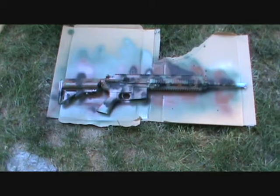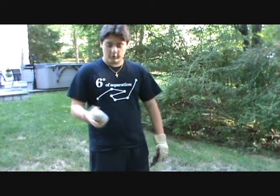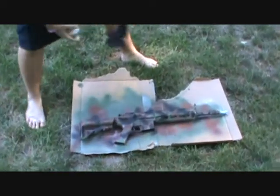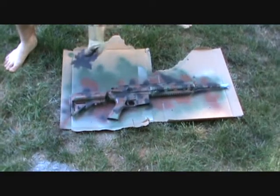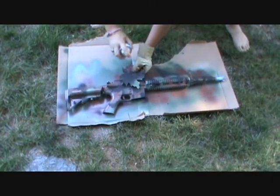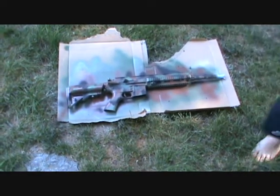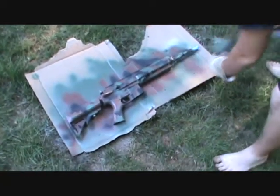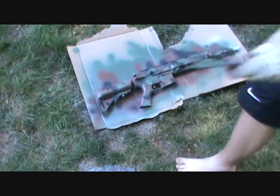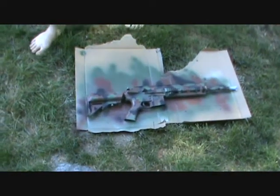Now the last thing we're going to do is go back to the original OD green color, because you always want the first color coming out the most. We're going to start the final coat and go back to the OD green — we got a little bit too much black and a little too much brown, not enough of the original layer. So just add green where there's not enough — here, here, here, and here. A bit more right here will be fine.